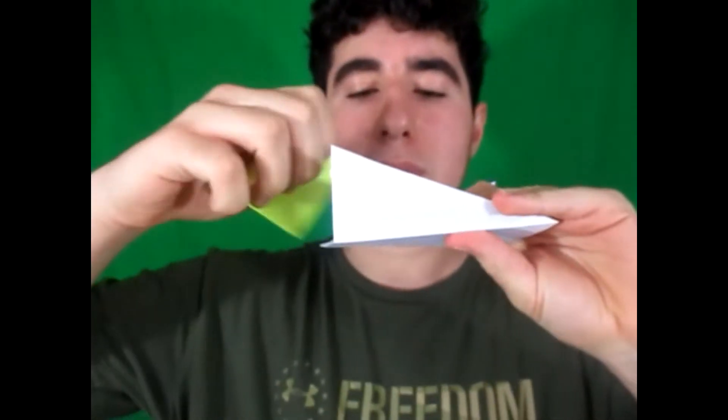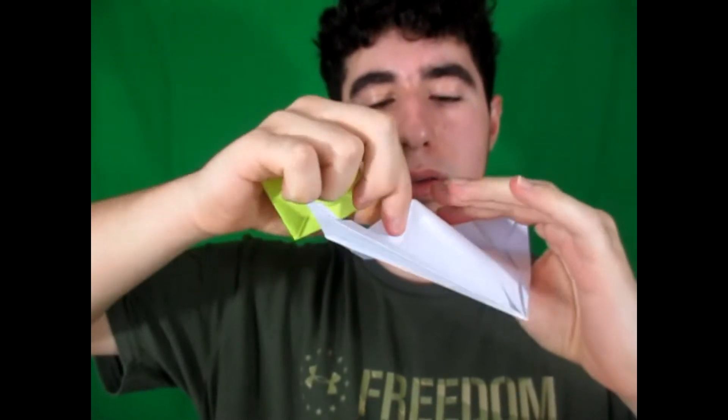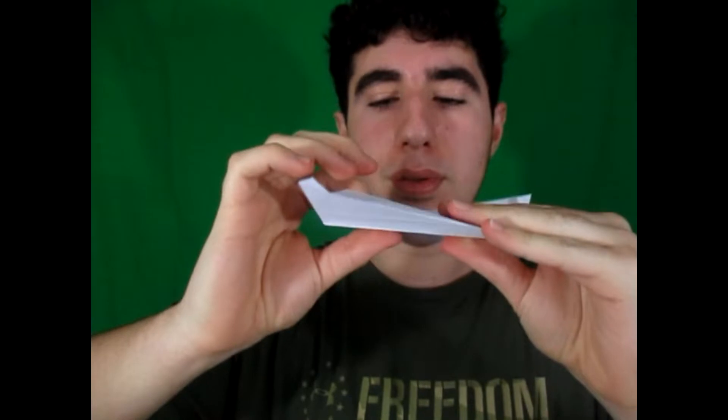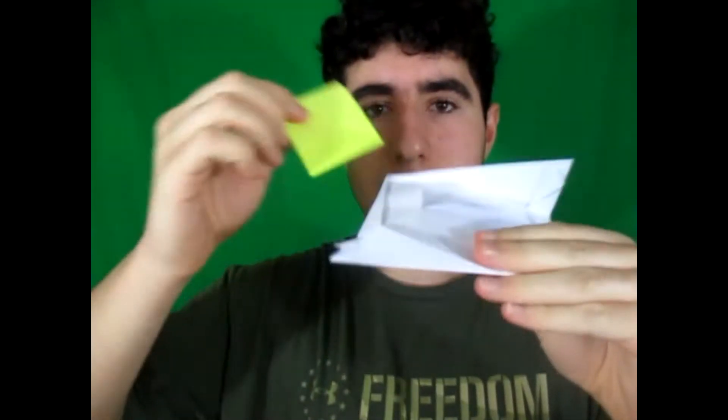You just undo the flaps like this and you can use it as an envelope so you can put some inside. You can stick them inside and you can close it like this. Just like this. Alright, wanna learn how to fold it? Ready, set, here it goes.